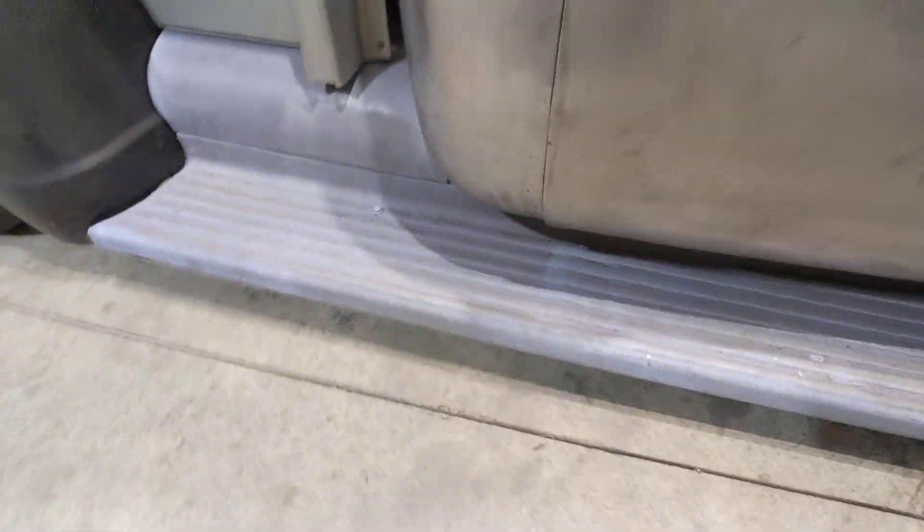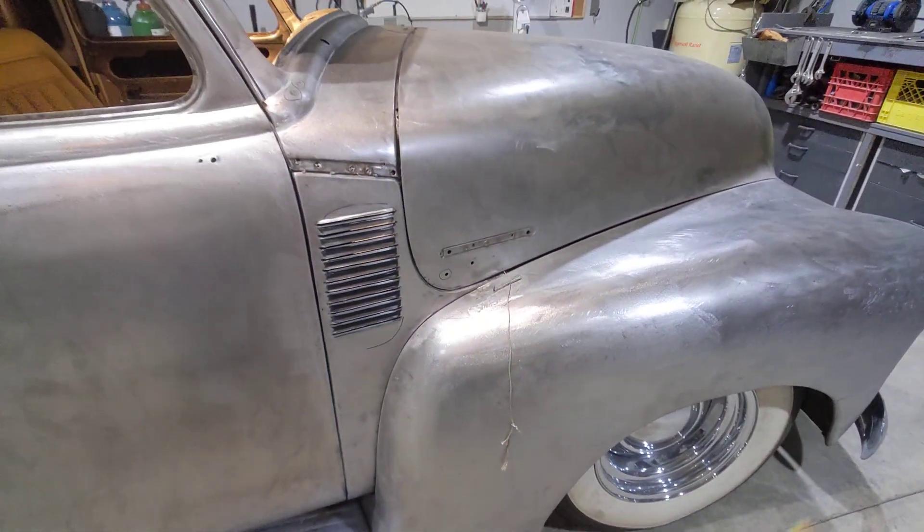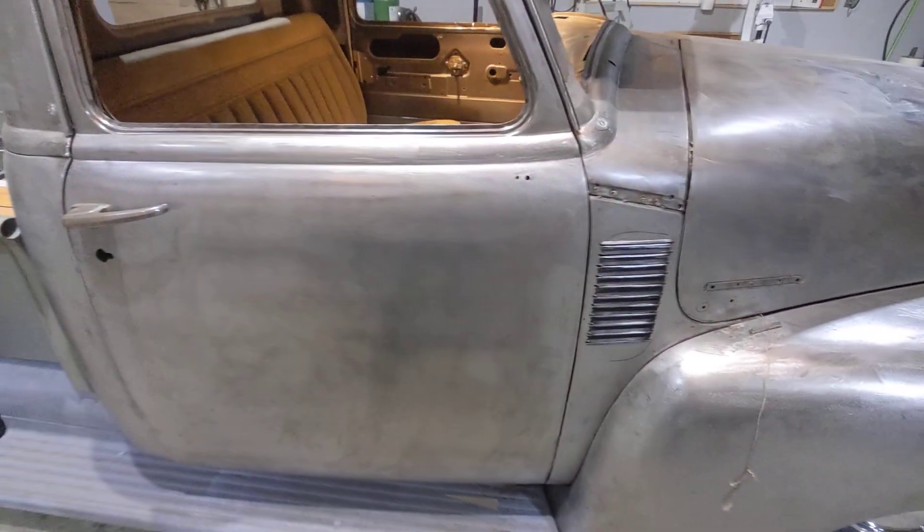You can see a little bit of my welds right in there. I hit it with a little bit of primer just to save it. Got new cab corners on here, and got new cowls on the front as well.